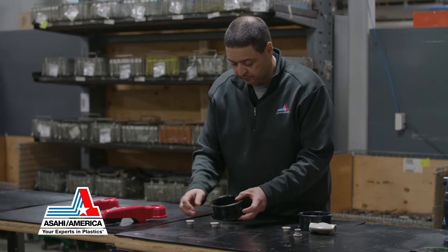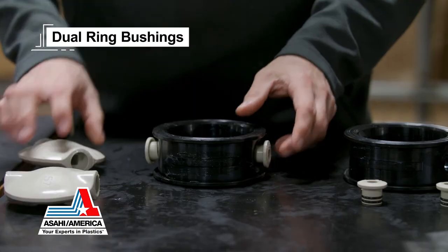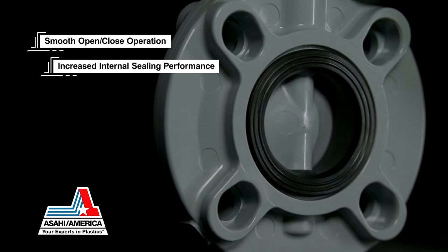For high cycle life and smooth torque, disc bushings have been added and fitted with dual O-ring seals for the top and bottom of the valve disc. This design provides smooth open-close operation and increased internal sealing performance.